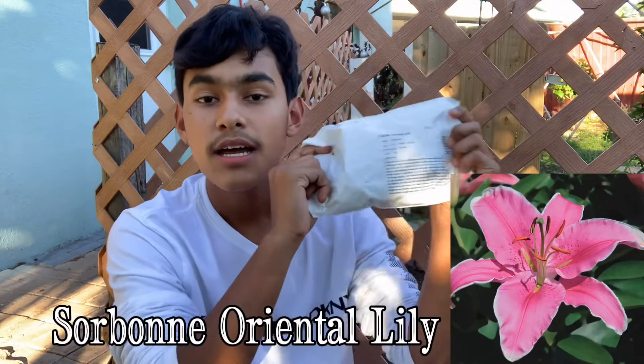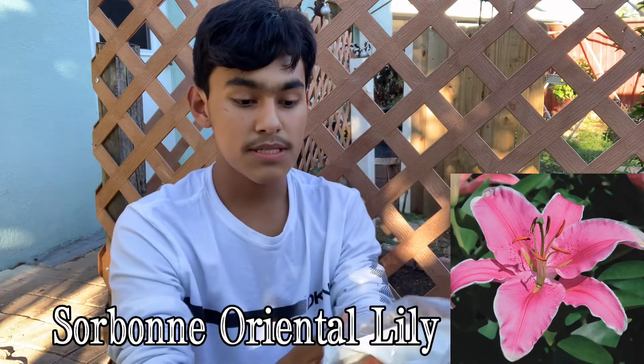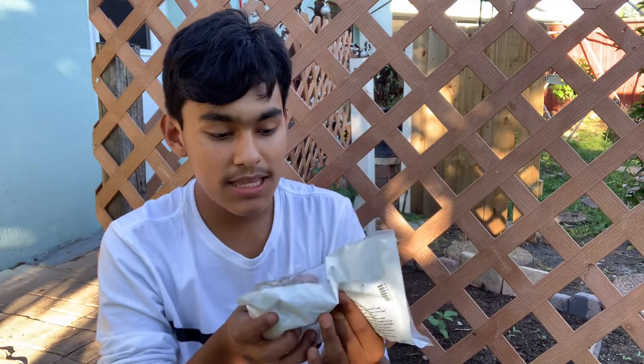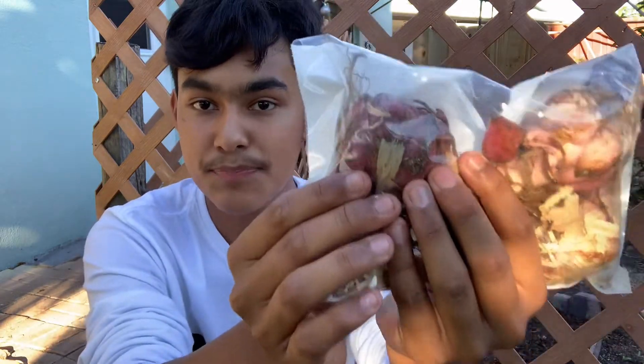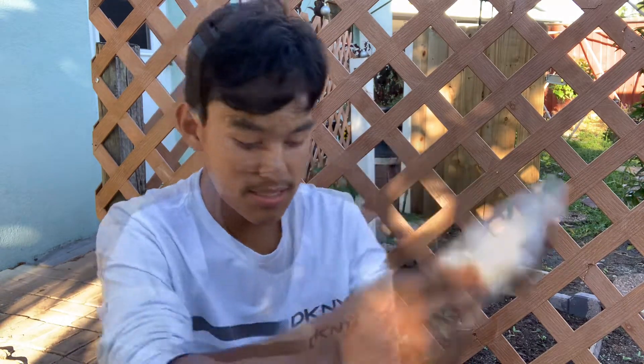Coming to the fourth variety, the Sorbonne Lily bulbs — they sent me three as well, so once again any singular variety you get, you'll be receiving three bulbs per packet. This bulb is pink, which I'm very happy about because I love pink lilies. You can see the bulb is pink, so that's when you know the color is either going to be purple, pink, or violet, which is very exciting.